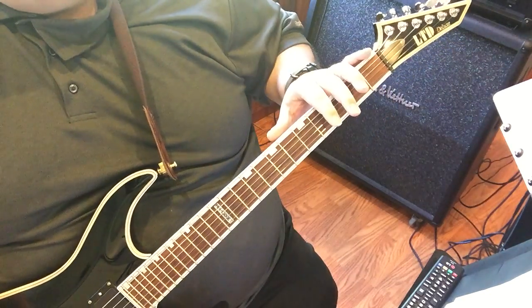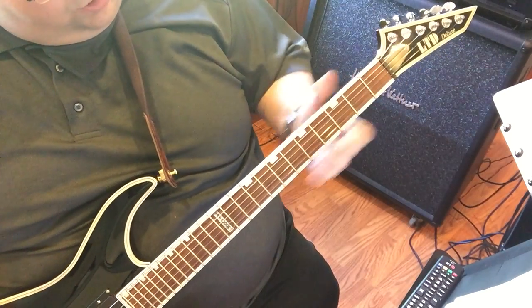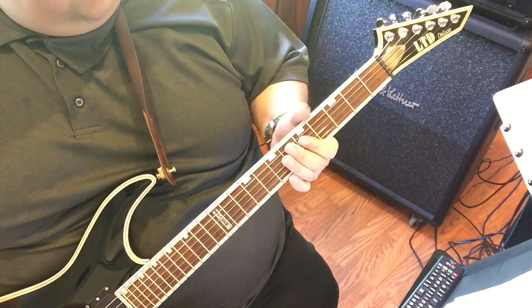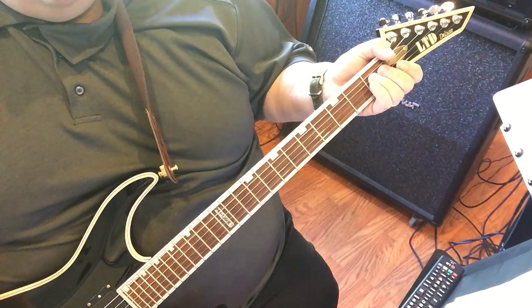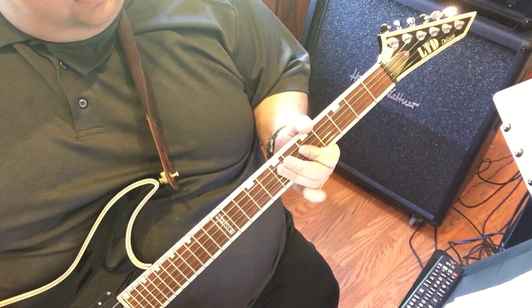Now on the 2nd half of this intro, he does basically the first part again. I'm going to start from the beginning. Here's the 2nd fret. So you're basically going to do it just like before.